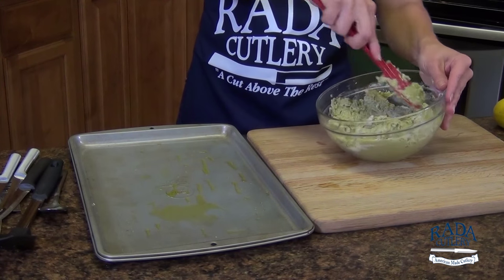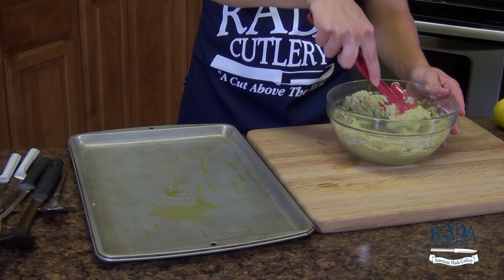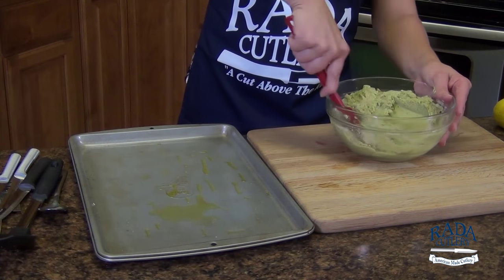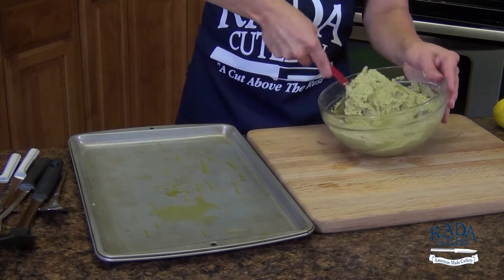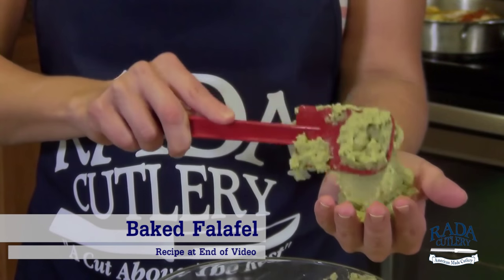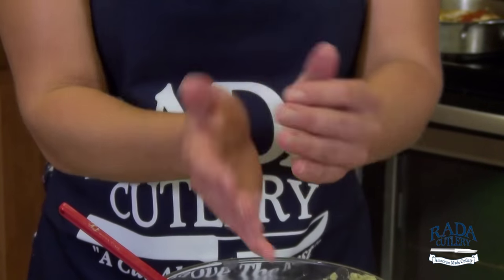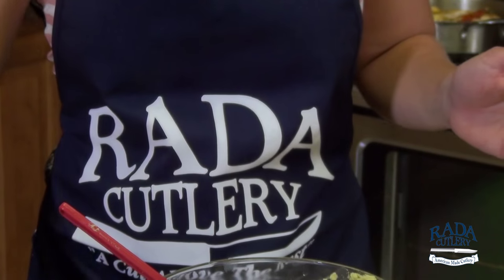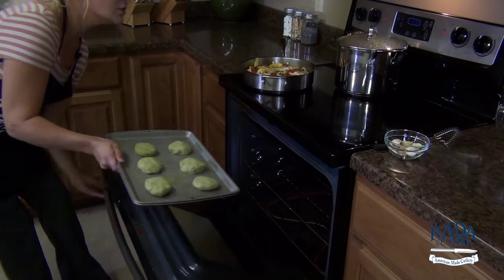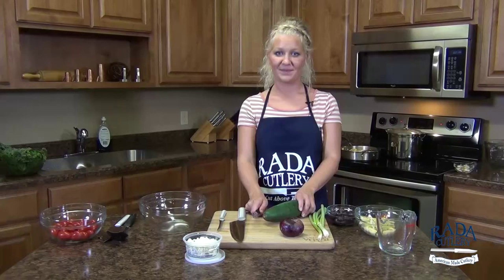All the ingredients are incorporated nicely. You can see we have a pretty green color from our bright parsley. It's going to have a nice citrus note from the lemon juice. Take a nice scoop of our batter, create a patty by gently tossing it back and forth, and onto our greased baking sheet. Into the 425 degree oven — after about 10 or 12 minutes, we'll flip these over.